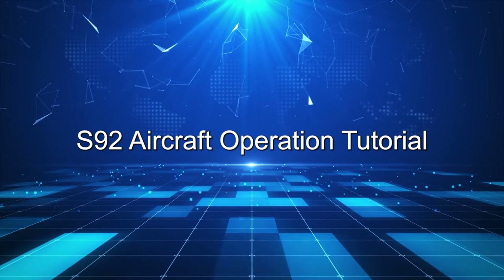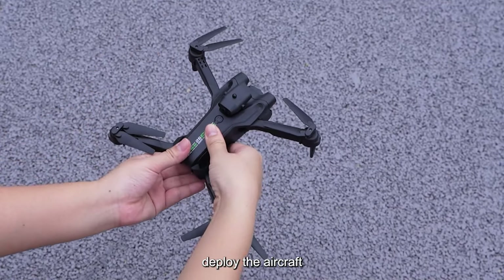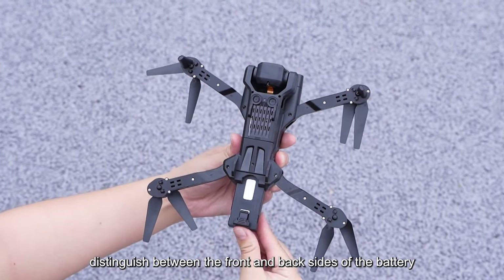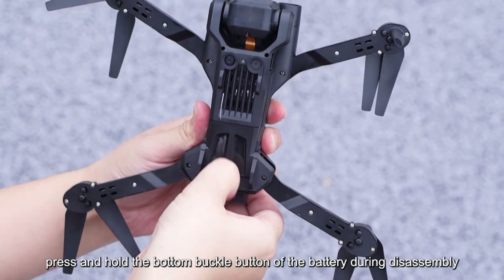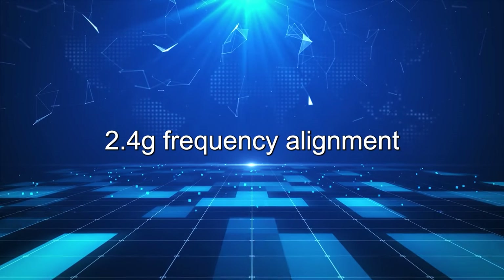S-92 Aircraft Operation Tutorial. Deploy the aircraft. Distinguish between the front and back sides of the battery. Press and hold the bottom buckle button of the battery during disassembly. Unplug the battery. 2.4G Frequency Alignment.